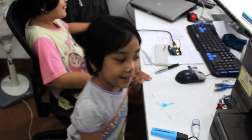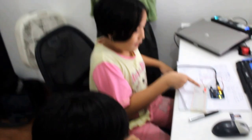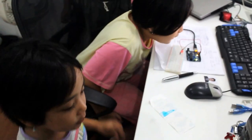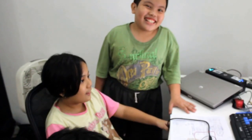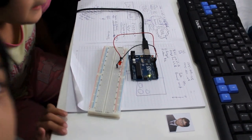Let's rock it with the light. Okay, can anybody explain what you guys are doing? So you turn on the LED and turn it off, right?